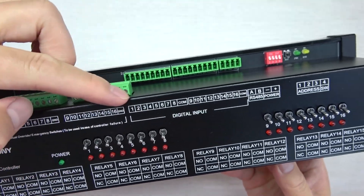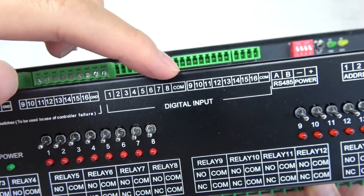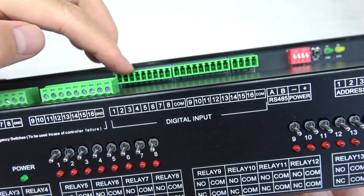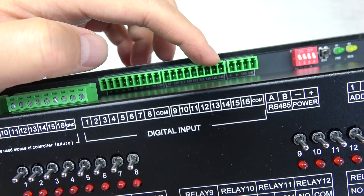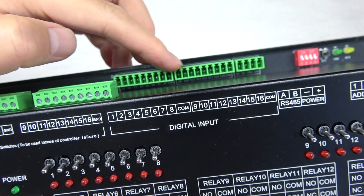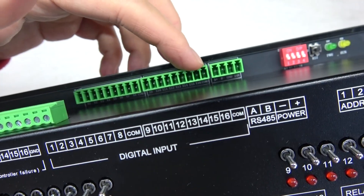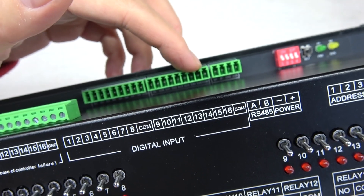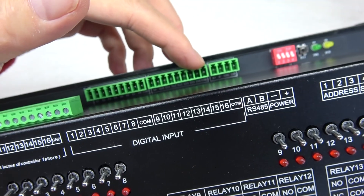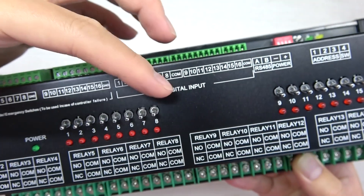You can see this is the digital input — 16 channels of digital input. The COM is not ground. This time we have designed it so that if your COM is connected with ground, then a digital input shorted with the positive power will trigger the relay. If your COM is connected with power such as 12V or 24V, then the digital input shorted with ground will trigger the relay.